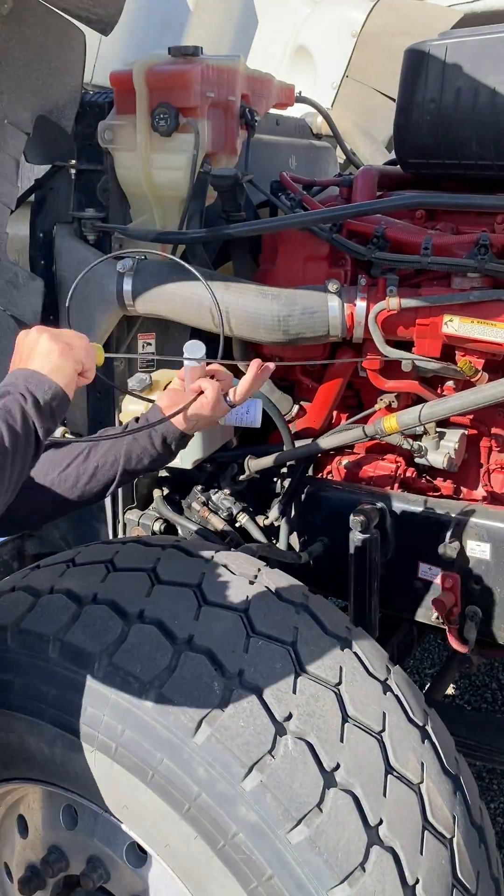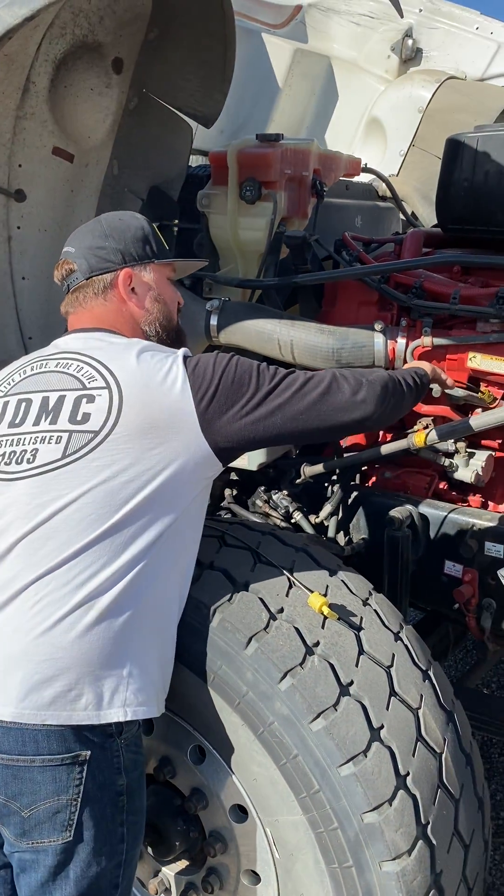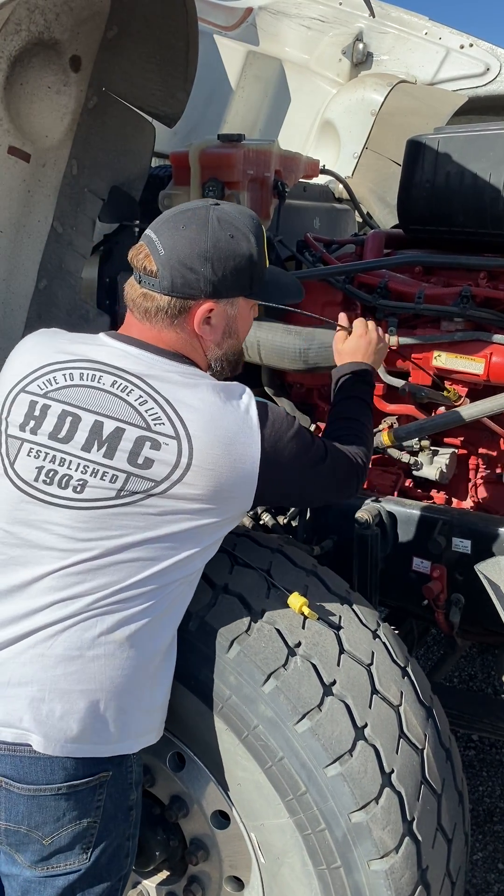This customer has a complaint of low oil pressure — the truck shut down on them. So before we even start our diagnosis, we're gonna pull a sample and send it to the lab.